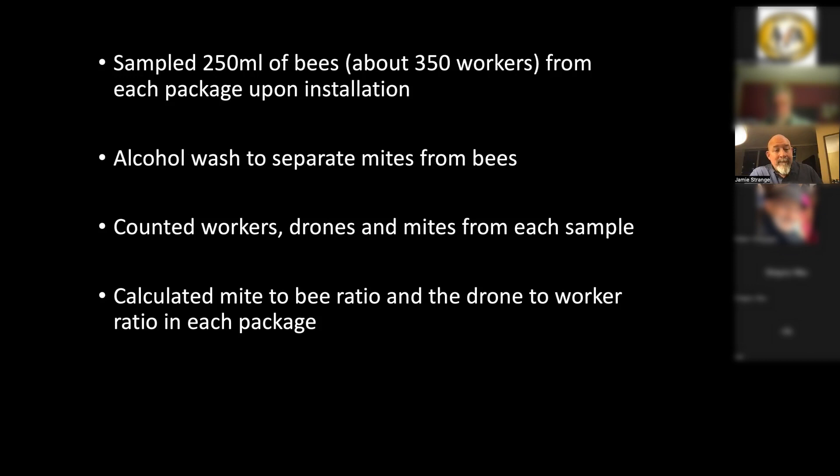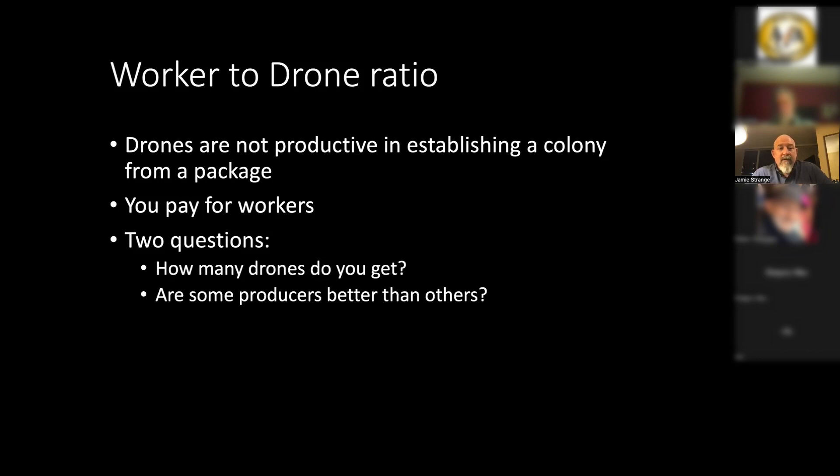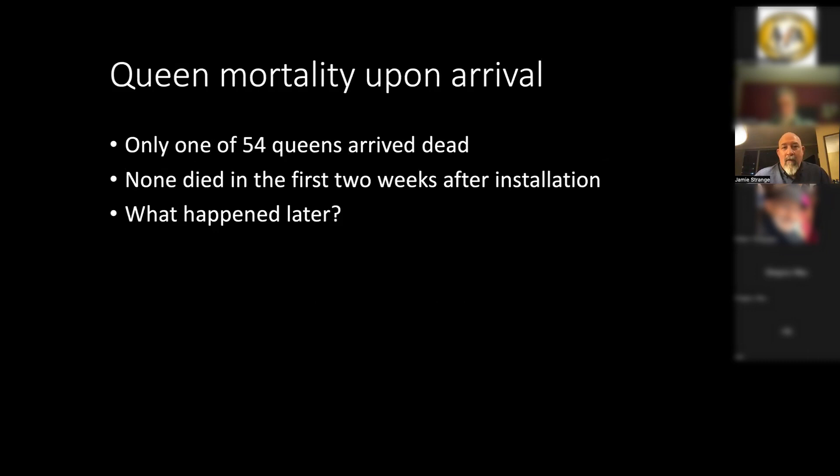We calculated a mite-to-bee ratio and a drone-to-worker ratio in each package. Why don't you want drones? They're not productive in establishing a colony. You need drones later in the season for mating, and you'd expect your queen to produce those. When you pay a hundred-some dollars for a package, you're paying for workers — bees that are going to start establishing a colony and bringing in honey. We asked: how many drones do you get, and are some producers better than others?